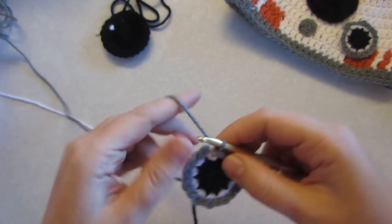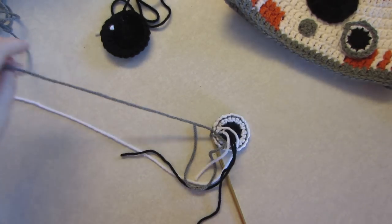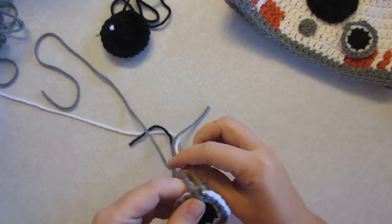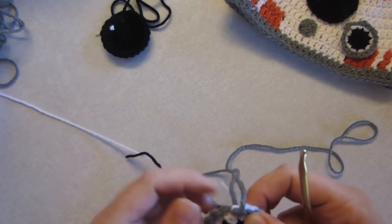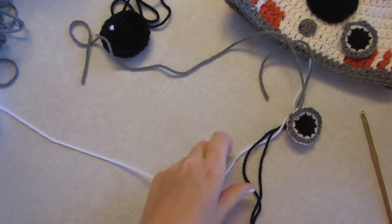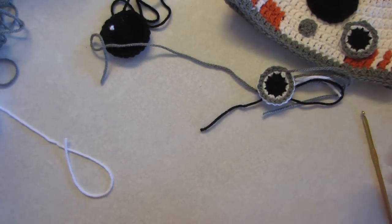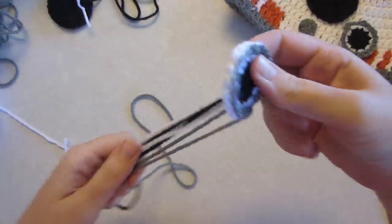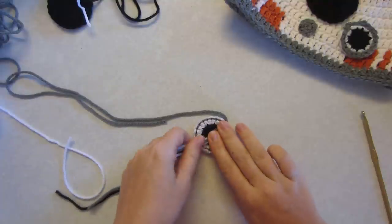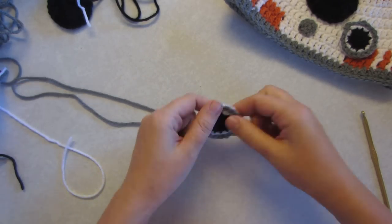Now we're just going to do one last little slip stitch through here. Snip this off nice and long — give yourself plenty to work with — and pull that through and tighten it. Snip off that white and snip off the black too. On the back side all of this is going to be hidden behind, so we'll just pull this over and snip it here. These pieces are all going to hide behind when we stitch it on the hat.